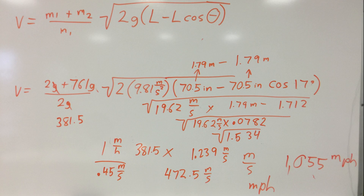The equation I found states that velocity equals the mass of the projectile plus the mass of the pendulum, divided by the mass of the projectile, multiplied by the square root of two times gravity, times the length of the pendulum minus the length times the cosine of the angle. The issue is I was coming up with 1055 miles per hour — I knew it was going fast, but I knew it wasn't really going that fast.